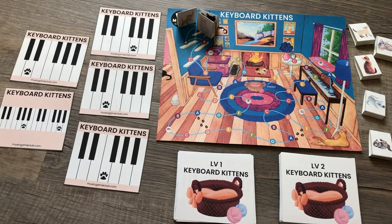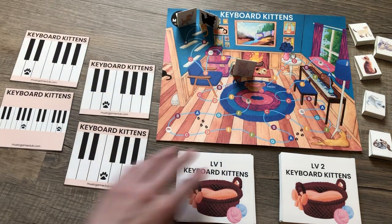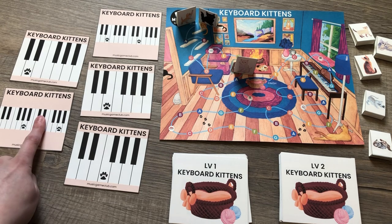Starting here, then here. So then you're going to play one of those notes, and the first student to point to the correct note gets to move forward. You replace that card, and you play them again.